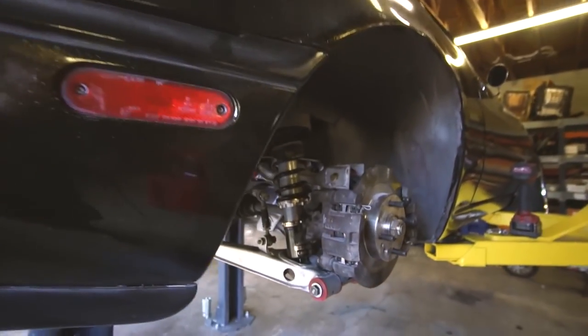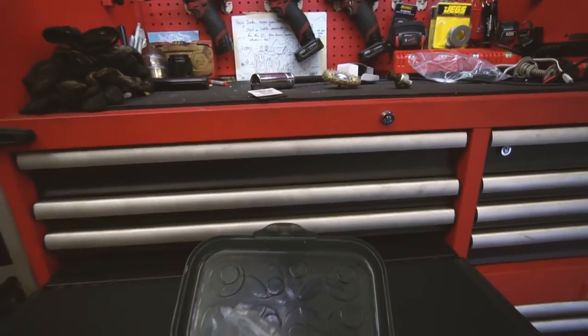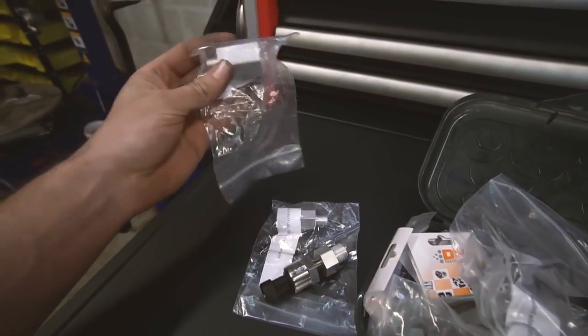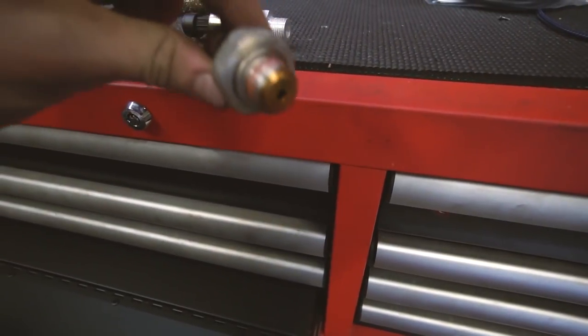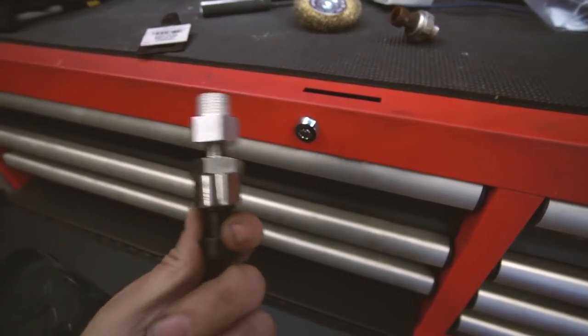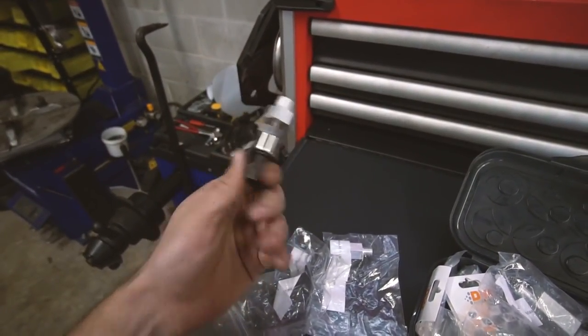Got my new oil pressure sensor for my Auber Instruments gauge. I had a bunch of fittings that LSX Innovation sent me with the brackets — they had the right fitting to adapt from the big factory oil pressure port size down to the 1/8 NPT for my aftermarket sensor. So we're going to throw this in and hopefully find out if we actually have oil pressure, because right now we have no clue.